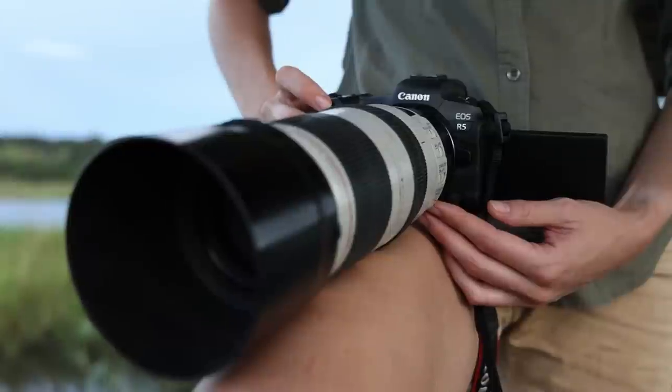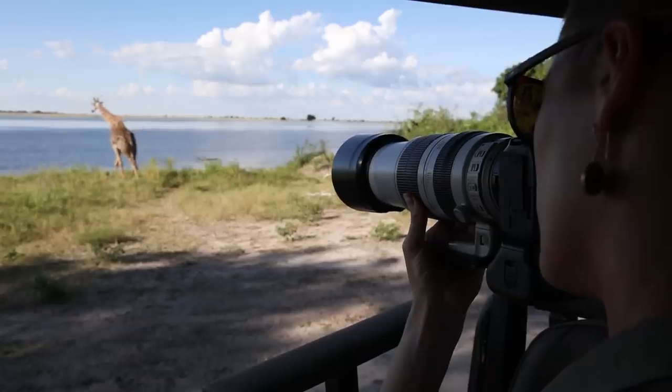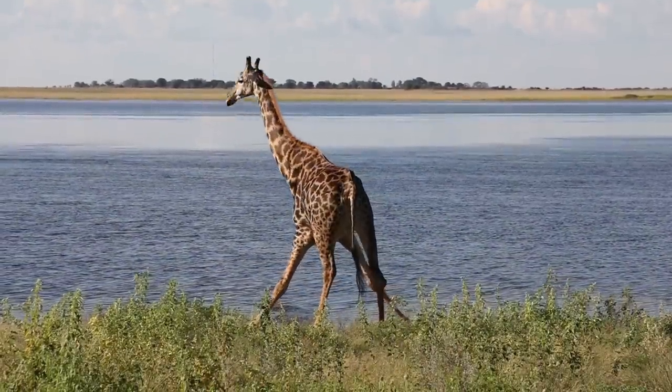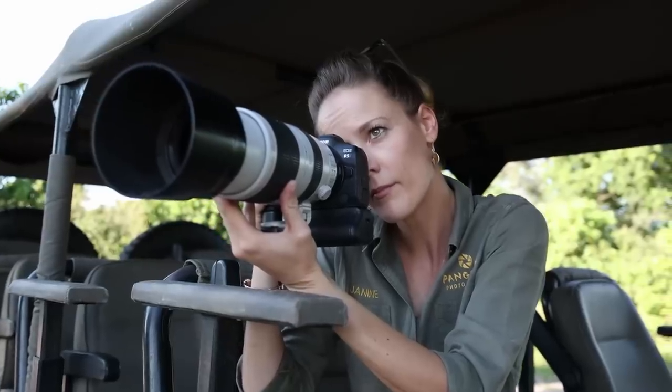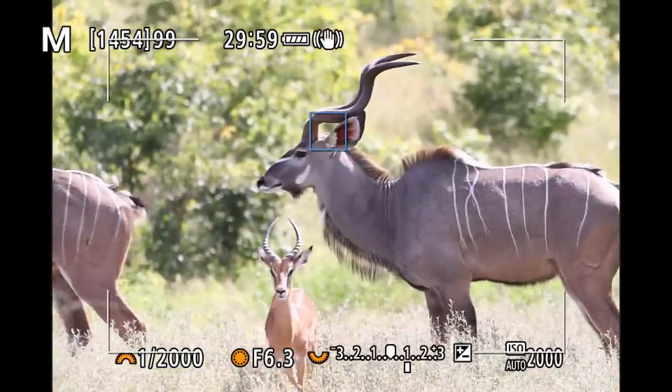All in all, I personally would choose a crisper image on high ISOs over superior cropping capabilities, but that very much depends on what you shoot and under what light conditions you're working in. Now going away from the technicalities of the Canon R5 — how does it perform out there in real life with real wildlife? I was worried that the electronic viewfinder is going to give me a hard time, as I previously did not enjoy shooting with the lag mirrorless cameras have.